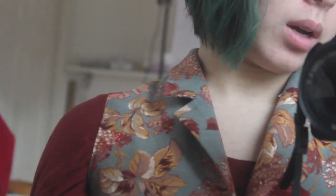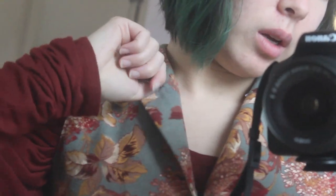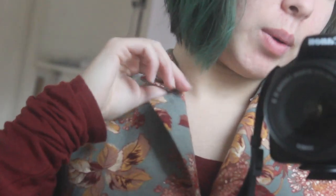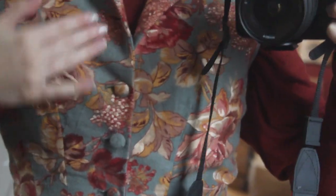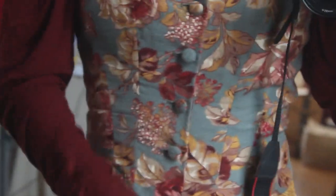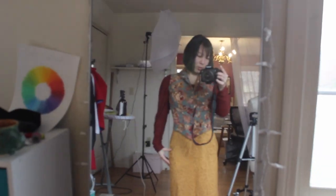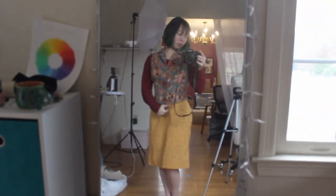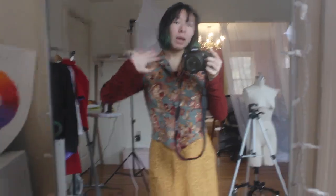Doing this again, I would definitely cut a lot more room in the top collar — there's a little bit of fabric bubbling under here because the top collar is stretched as far as it can go to fit the shape. These covered buttons — I tried to pattern-match them, and they look super cute. That is the end of this video. I hope you learned something, and if you're trying to make this yourself, I hope my video was helpful. Bye, humans!